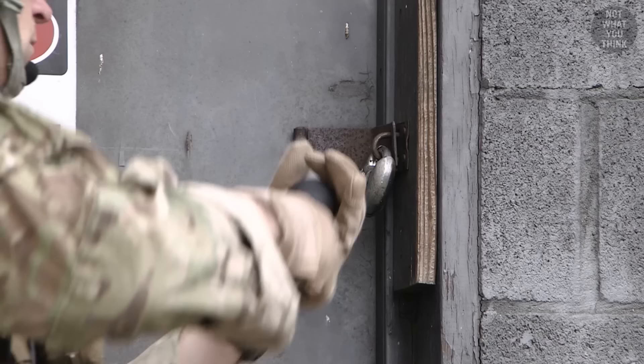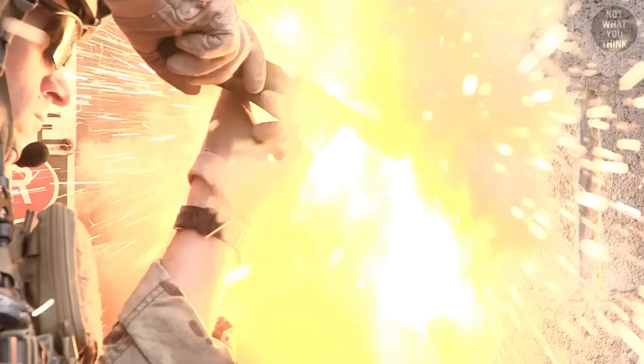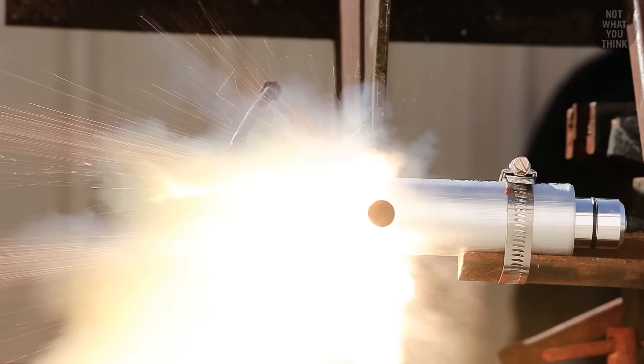Thermal breaching is relatively slow and involves using heavy and bulky equipment. That said, there are lightweight and portable tools like the Tektorch, which is quick, easy to carry around, and can even be operated from a distance.